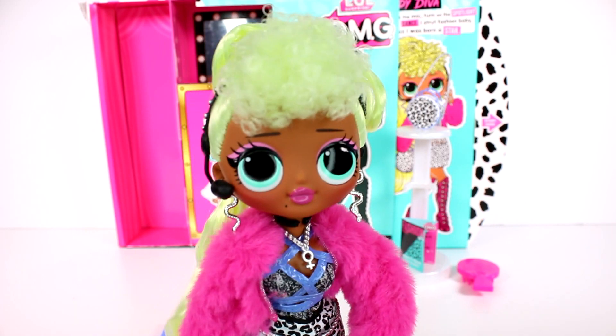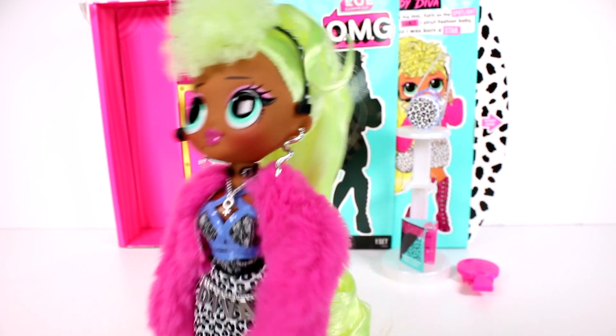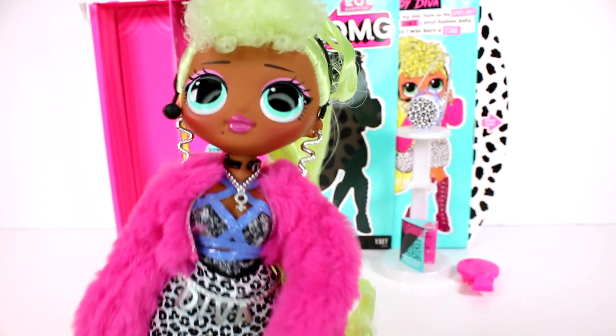Let me know in the comments down below what you guys think of these LOL Surprise Fashion Dolls — do you love them, do you hate them? Thank you guys so much for watching. Be sure to subscribe and I will see you next time. Bye!